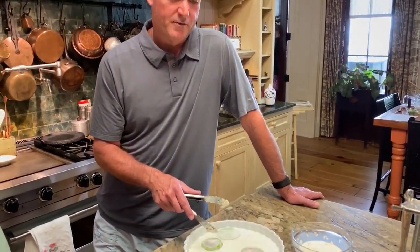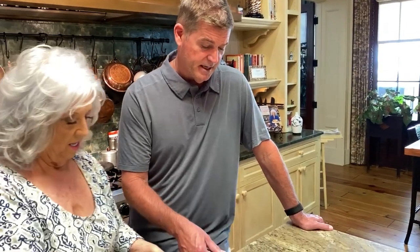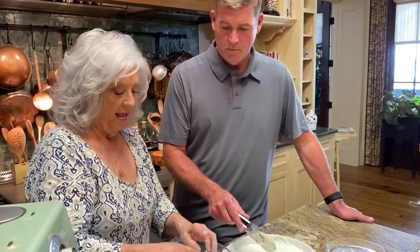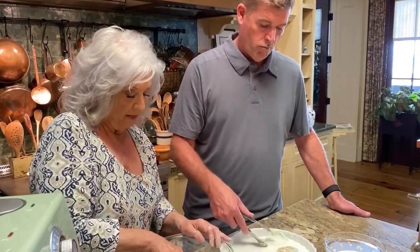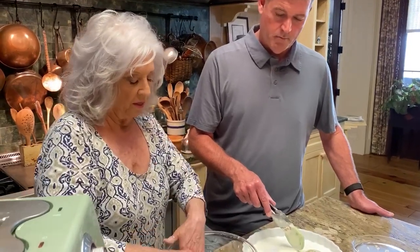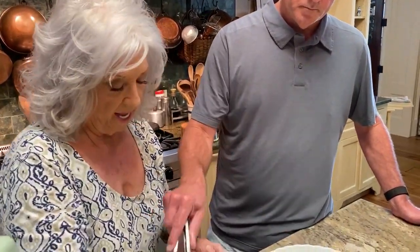My grandmother Paula used to make fried green tomatoes and she just dusted them with a little bit of salt, pepper, and some flour. We'd put them in a cast iron skillet and cook them until they got crispy. The tanginess of those green tomatoes is a flavor I can have in my mouth right now just thinking about it. These are my favorite things to eat. That's just the way grandma cooked them — and with that little bitty light crust, were they ever more delicious.